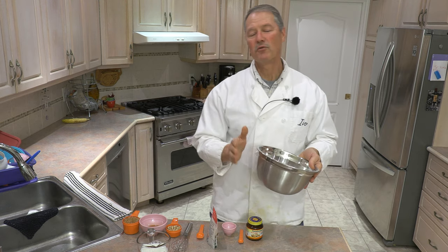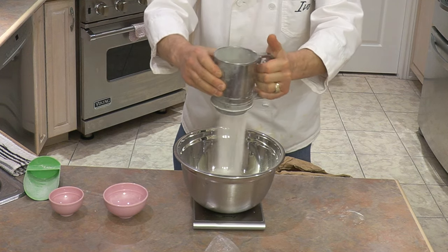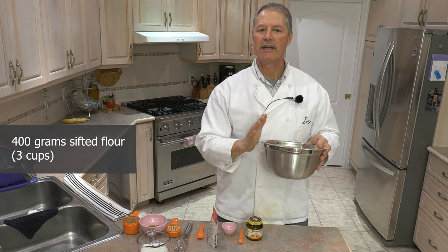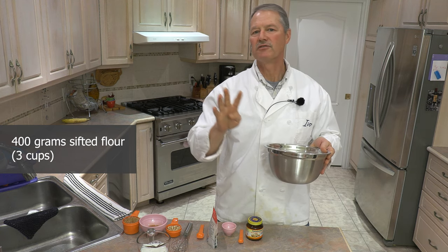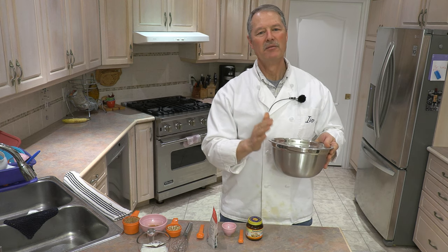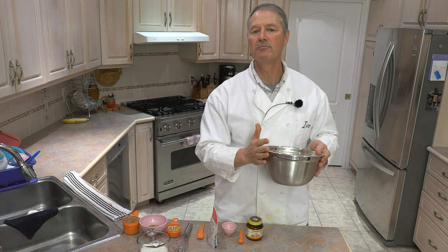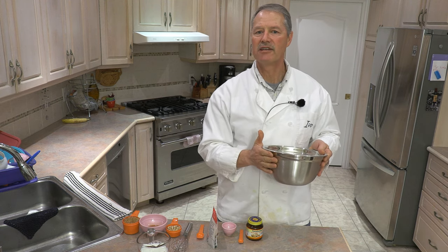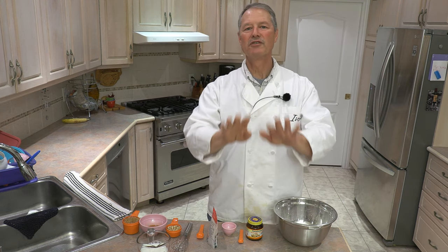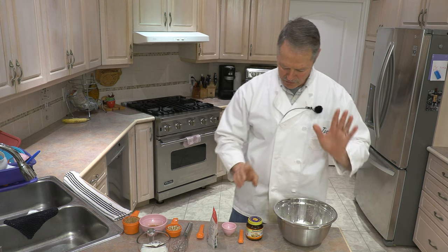I have pre-sifted my flour. I've got 400 grams here and I weighed it out. I like to sift my flour and 400 grams is equivalent to three cups. I weigh everything because weighing is much more accurate. But if you don't have a weigh scale, three cups of flour. I like to use unbleached white flour, and in this case it's also the kind that is best for bread. Regular white flour is fine too. So 400 grams or three cups.